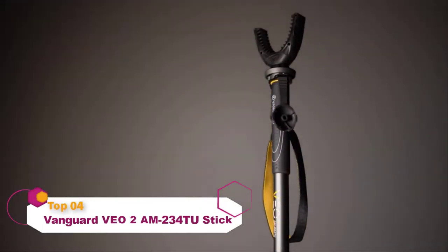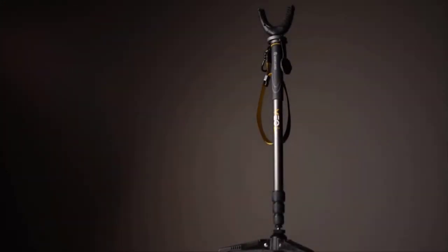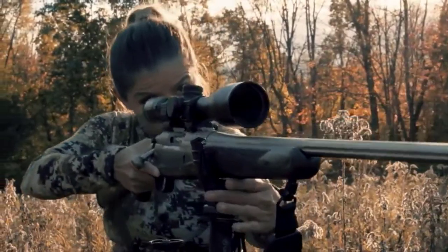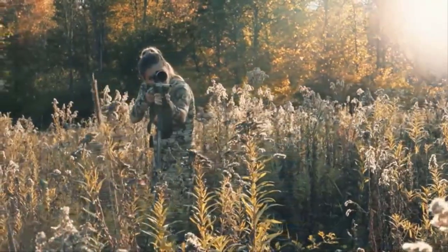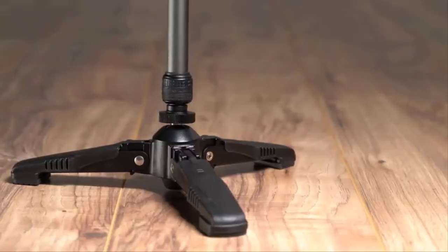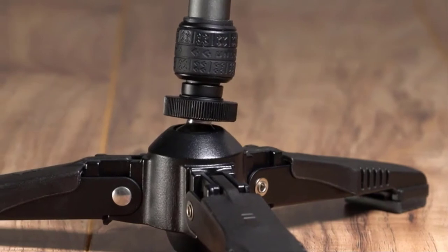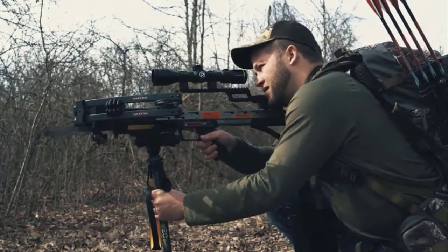Aim your sights on the VO2 AM234TU shooting stick by Vanguard. This aluminum shooting stick is a versatile and lightweight rifle or crossbow support, perfectly suited for the outdoor enthusiast. The VO2 shooting stick has the unique ability to pan and tilt with its smooth ball-joint base, allowing you to accurately shoot from a variety of angles.